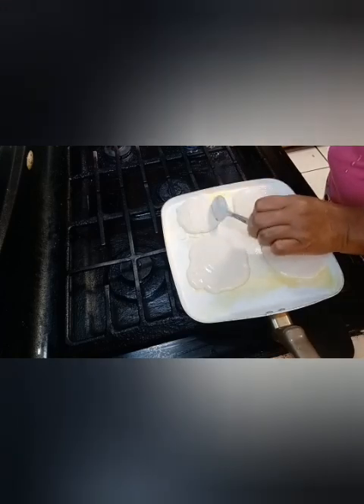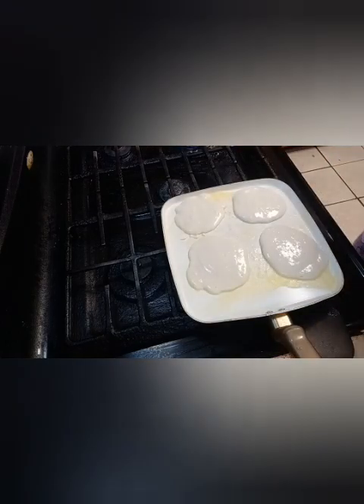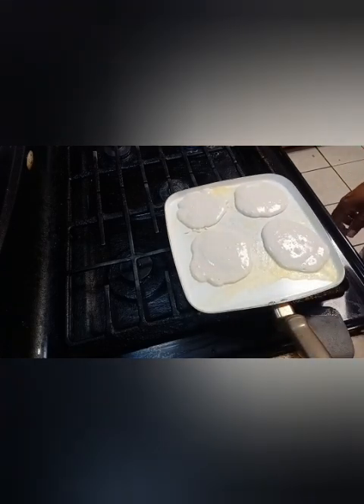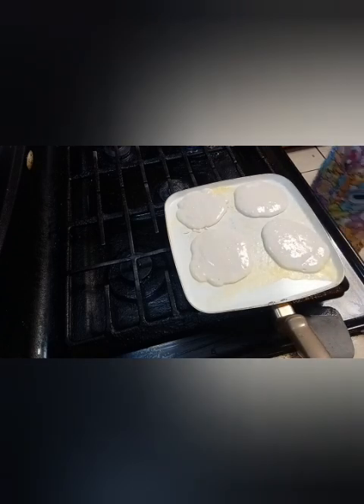But right now it's about these brunch pancakes. I don't usually put that mini on here, but you want to let them cook — just go ahead and let them cook. Don't have your fire too high, because you'll cook your pancakes too fast and they can easily burn.